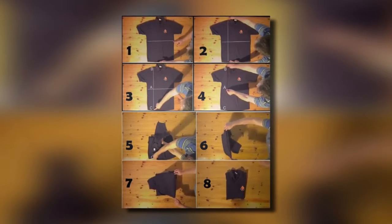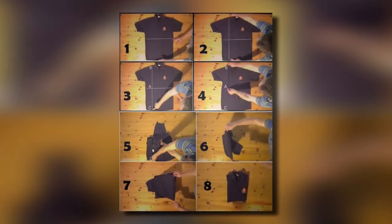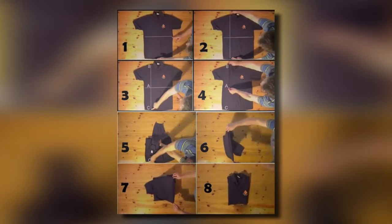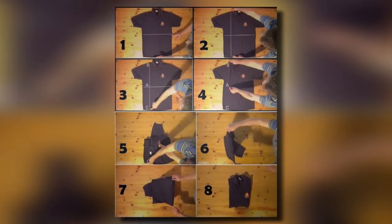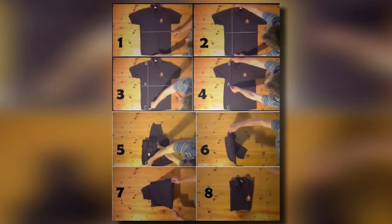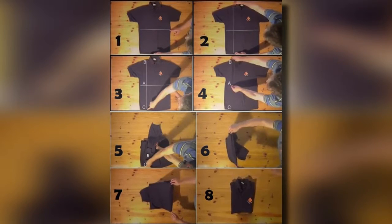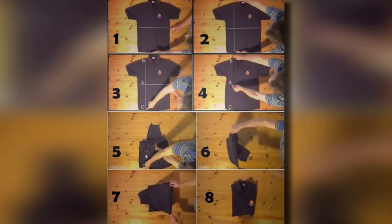12. The Ninja T-Shirt Fold. If you hate creases and wrinkles in your t-shirts, you should try the Ninja method of folding. Start by laying your t-shirt out sideways with the neck opening to the right. With your hand, find the halfway line. Pinch the t-shirt with your left hand about a centimeter in and at the same time, grab the neckline side of the shirt with your right hand. Cross your right hand over your left and grab the t-shirt. Fold the two sides in and you'll have a perfectly folded shirt.